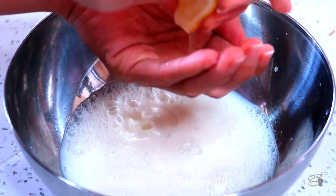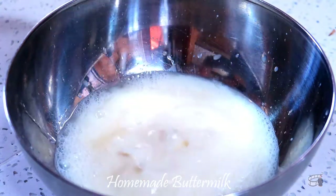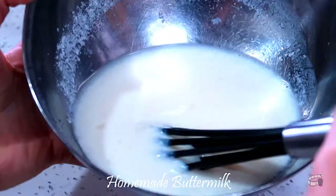You can use skim milk, full milk, or low-fat milk. Just combine the two ingredients together and let it sit for about 15 to 20 minutes at room temperature, or until the mixture begins to curdle and become acidic.